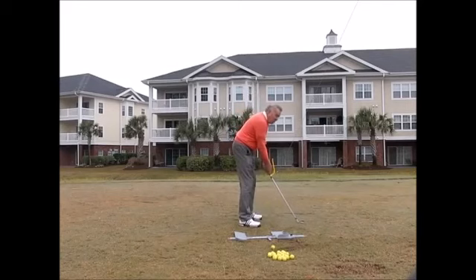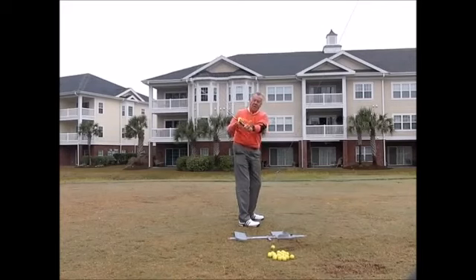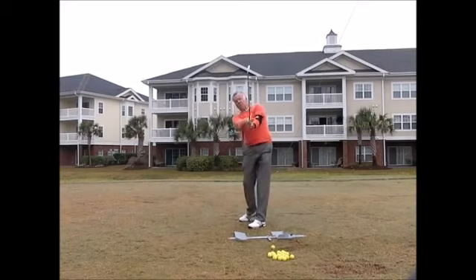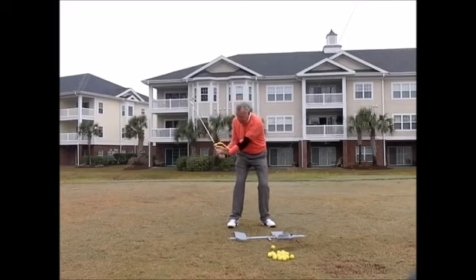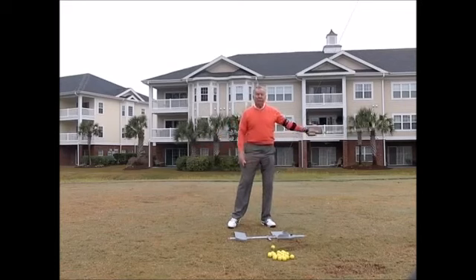We have the swing guide, which helps me get the club on plane. If I lay it off, it's not going to fit. That little cup piece fits right on my arm when I have it on plane. When I come through with the correct release, it comes back on my arm. On the downswing it helps me maintain the angle — if I feel it the whole time I try to hold that as long as I can. If I cast, I can feel it move away, so it helps me with that and with the release.